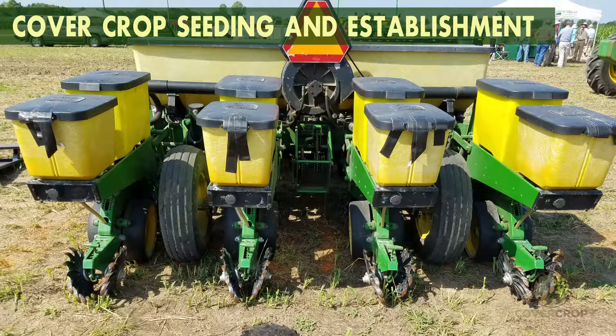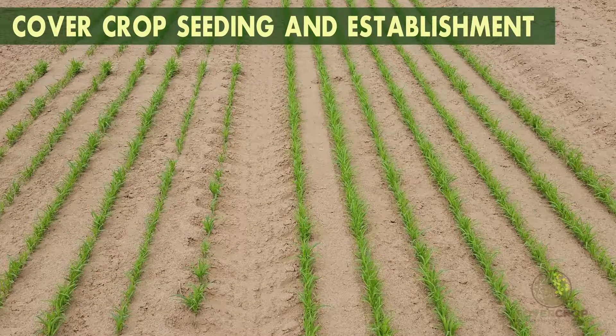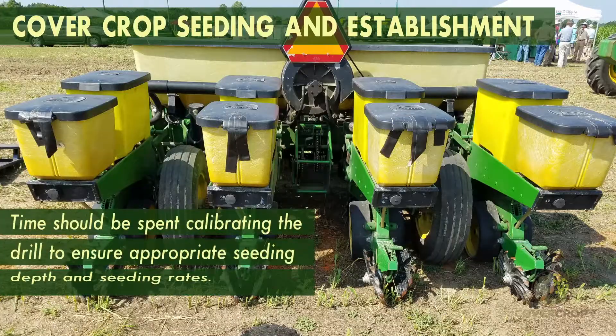There are two primary methods of seeding cover crops: drilling and broadcasting. Drilling generally results in a more even stand and requires lower seeding rates, but may require specialized equipment. Time should be spent calibrating the drill to ensure appropriate seeding depth and seeding rates.